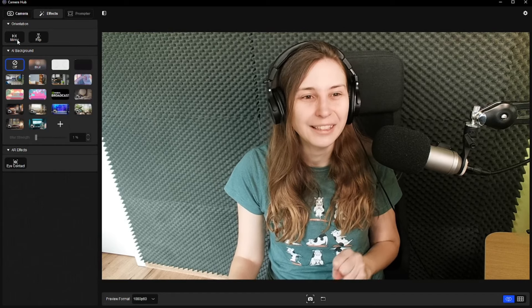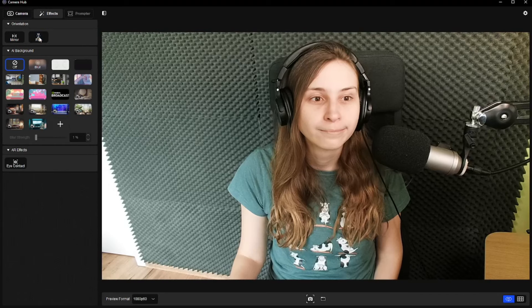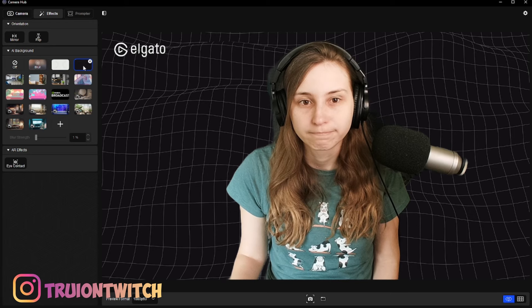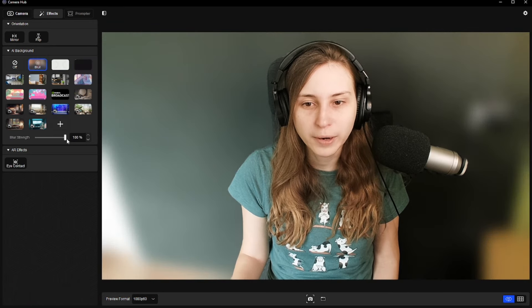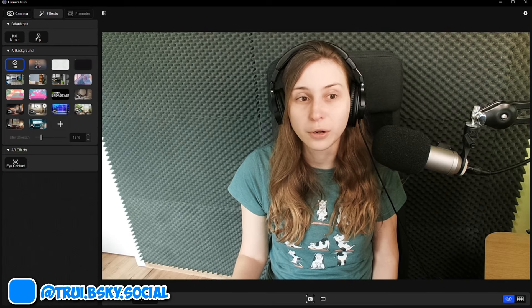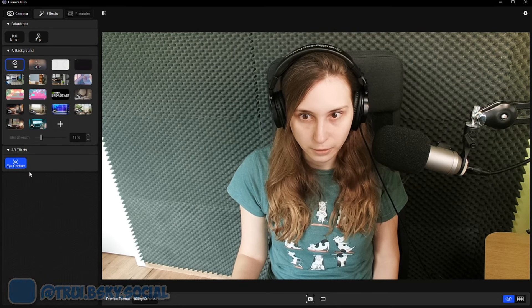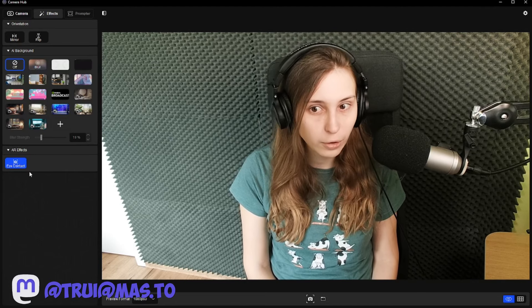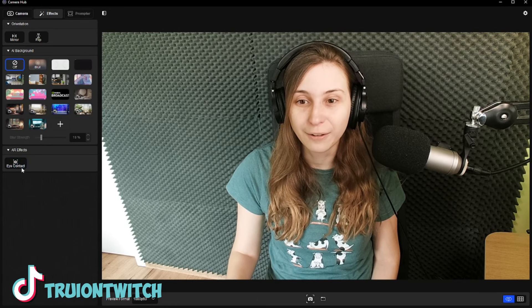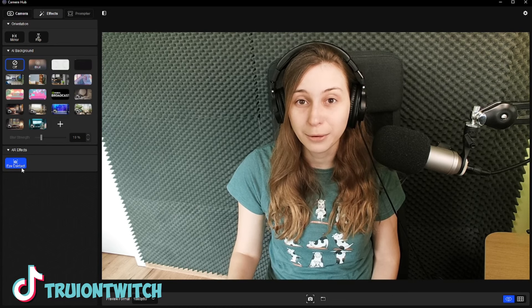We also have effects: you can mirror the image, flip yourself upside down, blur the background to make it look like a DSLR camera, or set a virtual background and add your own picture. You can set the blur strength from super blurry to not blurry at all. There's also an eye contact feature — so even though I'm looking at the screen and not the camera, it looks like I'm looking right at you. Kind of creepy and kind of cool.